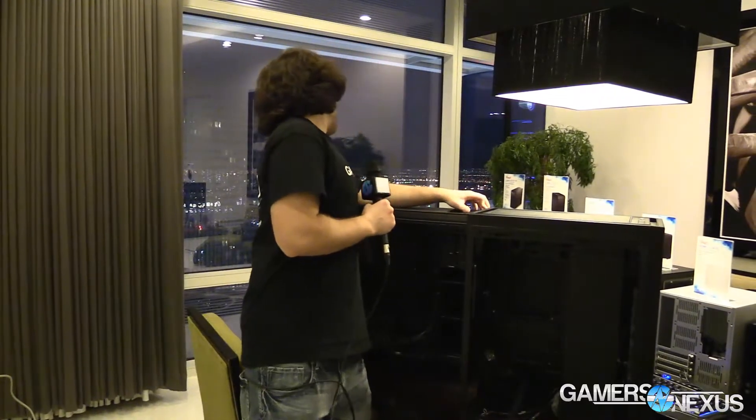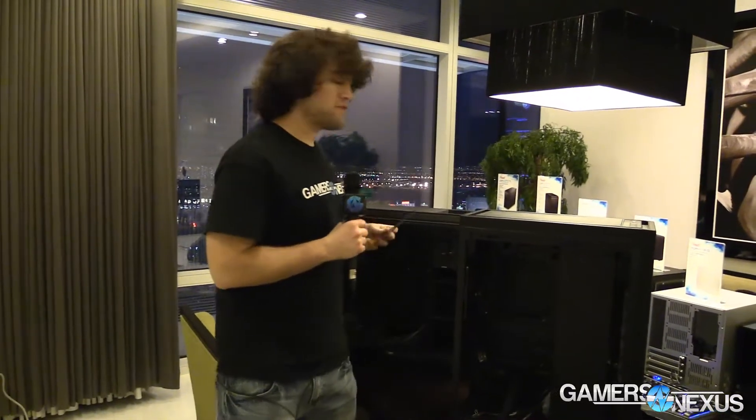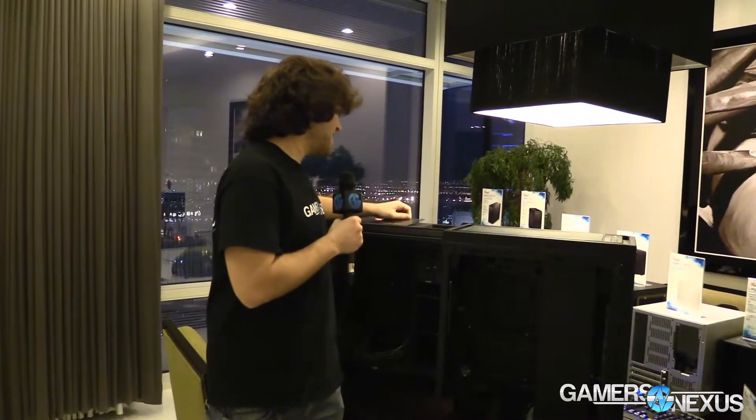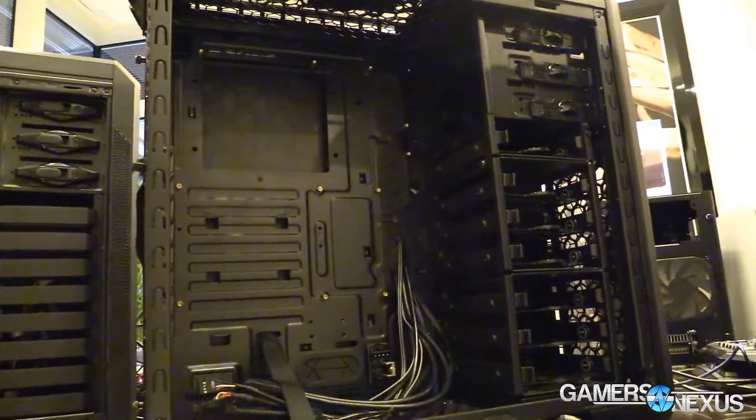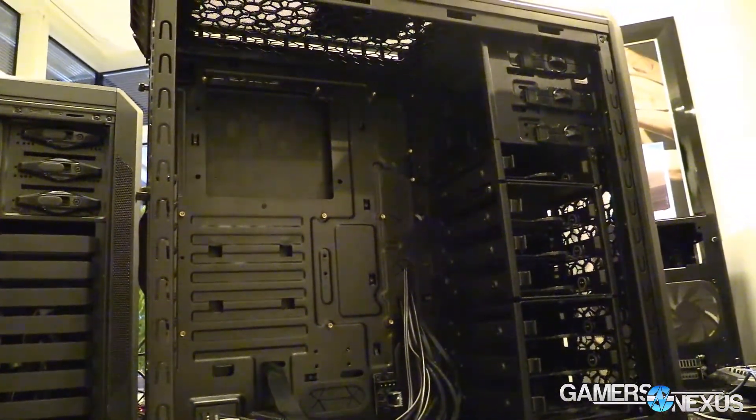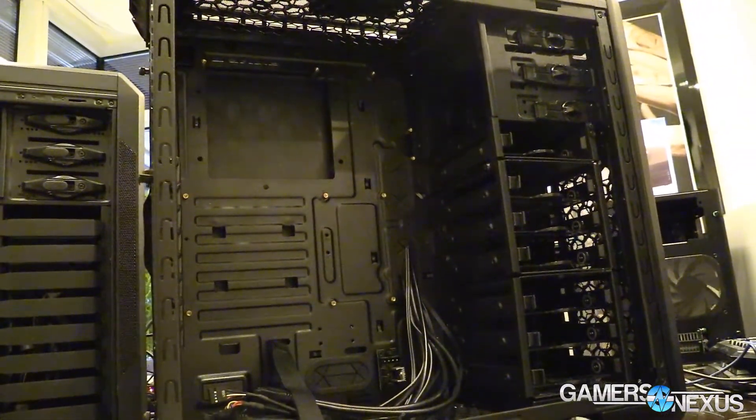This one has a pop-off magnetic panel up here — which I should probably not be holding too close to my electronics — and there's an SD card slot in the top for USB 3. Normal power and reset buttons, and we've got a fan controller as well. This one is priced at $100.